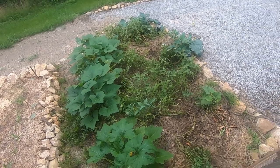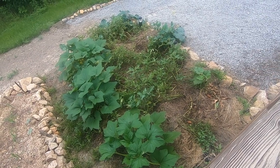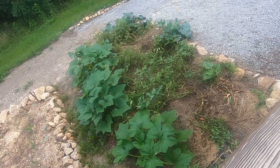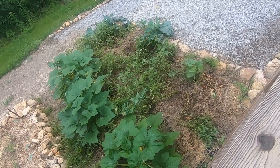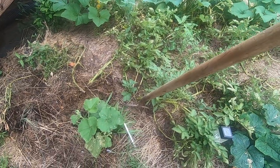I planted these potatoes in March and had to cover them up three times — two heavy frosts and then one really heavy frost. They've made it so far. The next scene I'm gonna dig one up and let's see what we get.